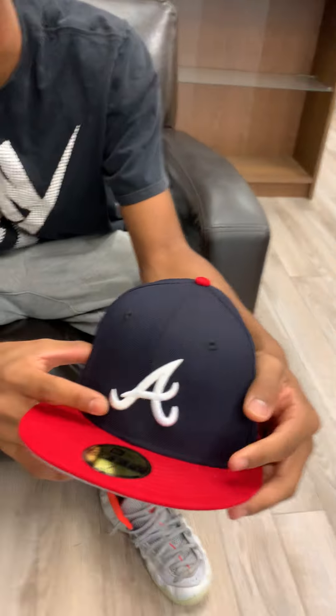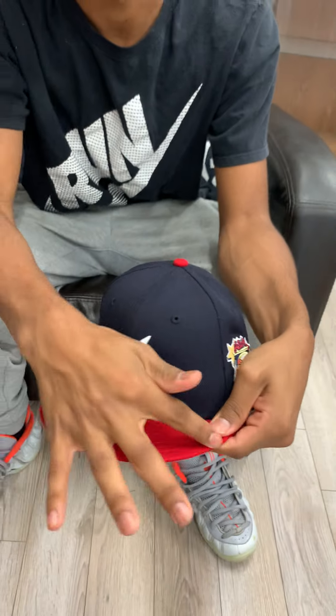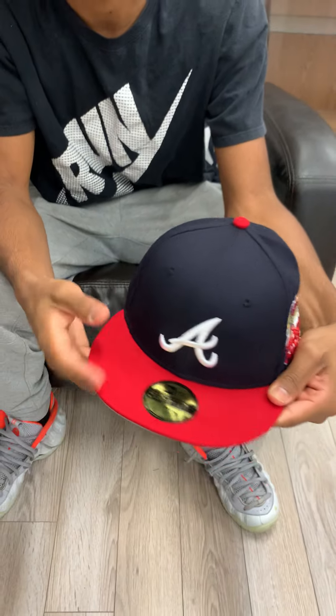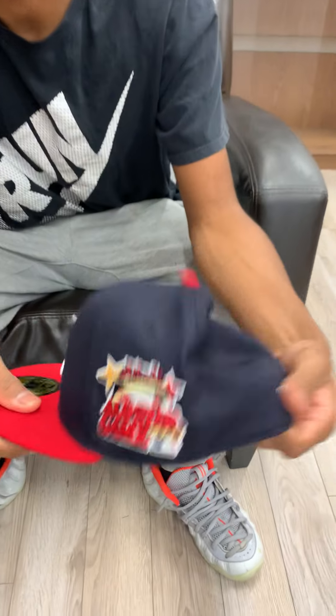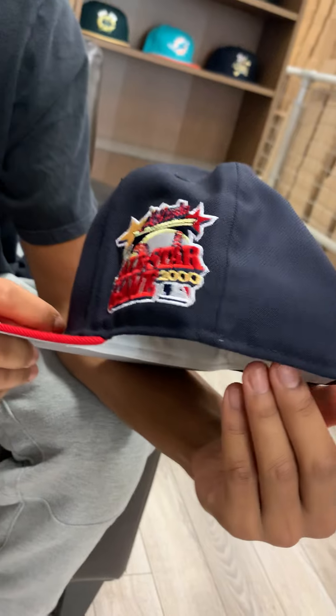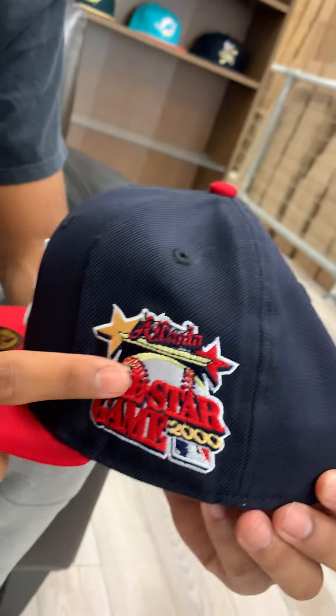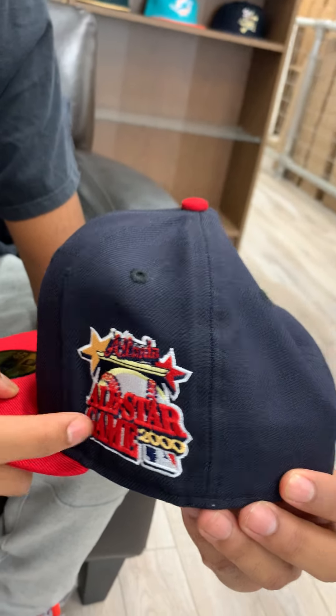Atlanta Braves — peep that A — red with the Navy. And peep this side patch: All-Star Game, little gold accents, gold star right here, baseball on top. It says All-Star Game.